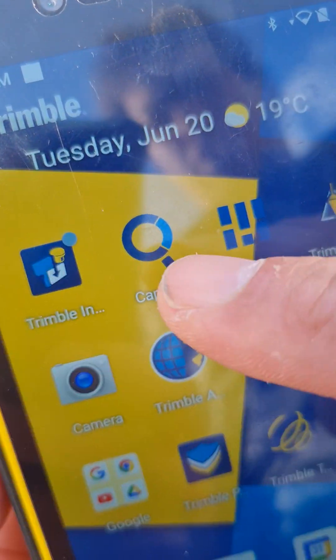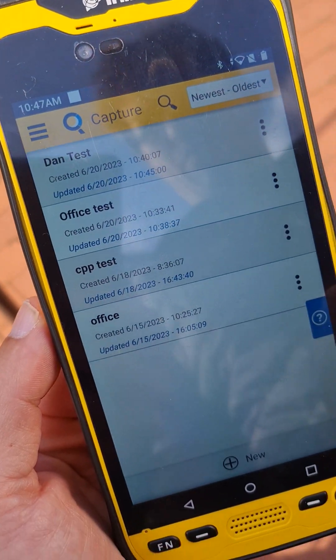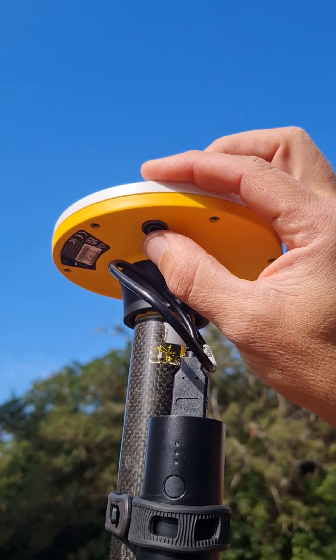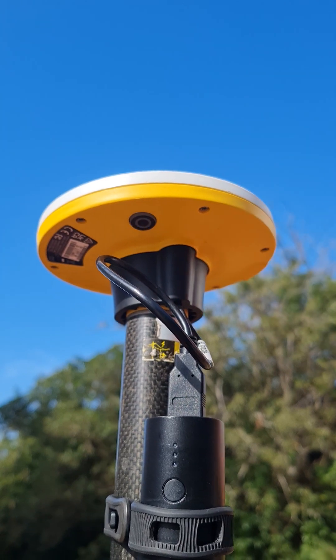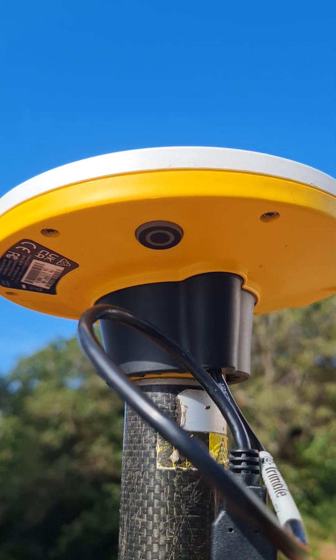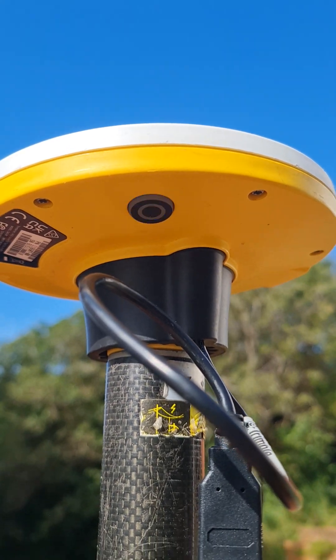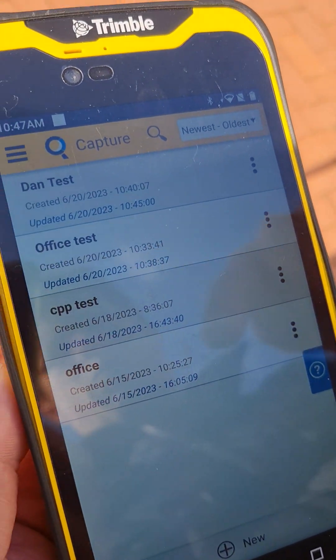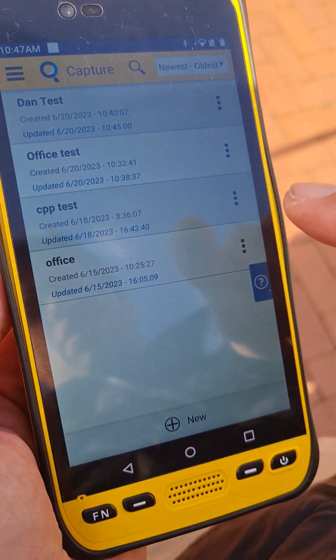We're going to start with opening Capture. Capture is the software that's going to open on the TDC 600, and then you're going to turn on the DA2 receiver.